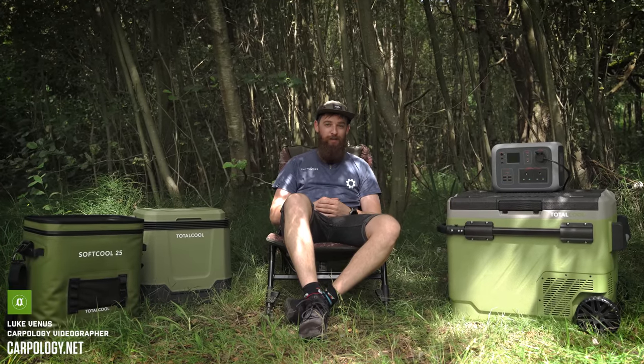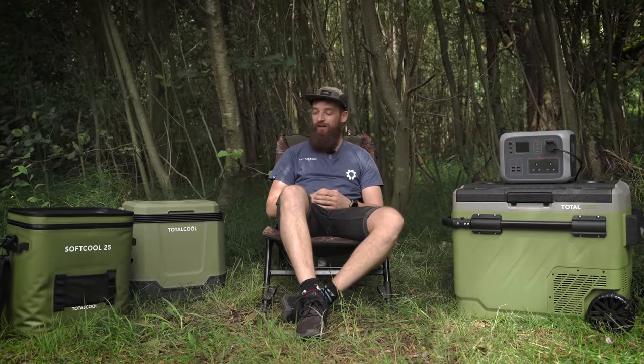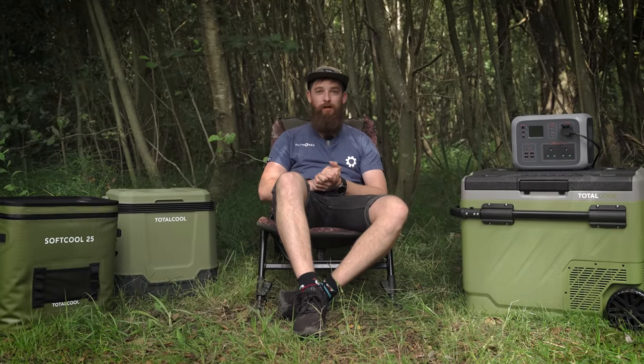This is going to be one of the coolest videos on this channel so far, because Total Cool has got you covered. Whether you're doing long sessions or short sessions, with a small budget or a big budget, there is something in this video for everyone to keep your food cool.